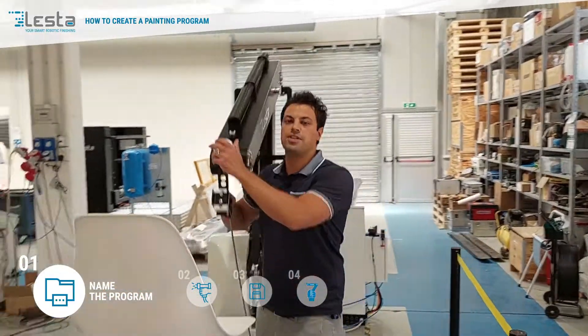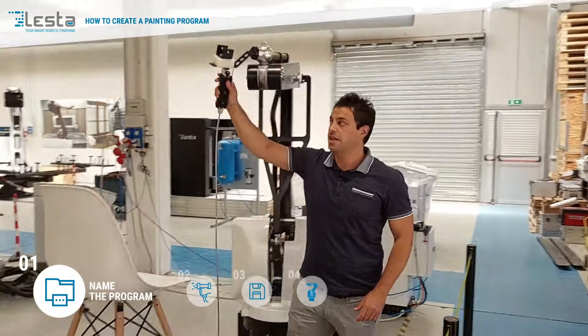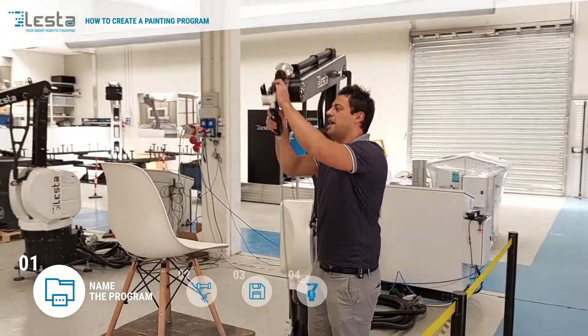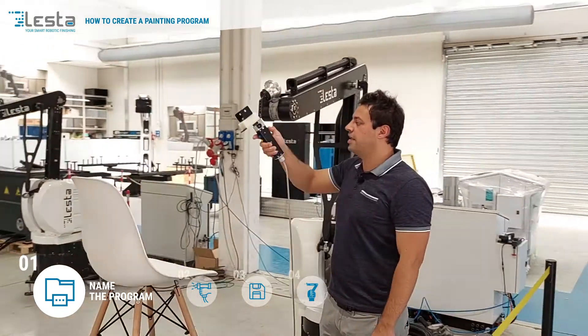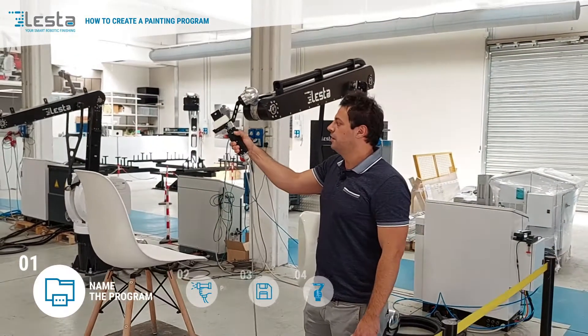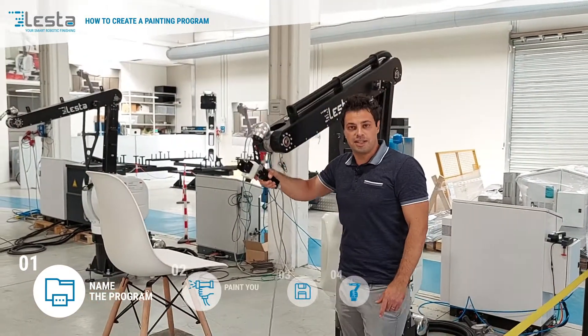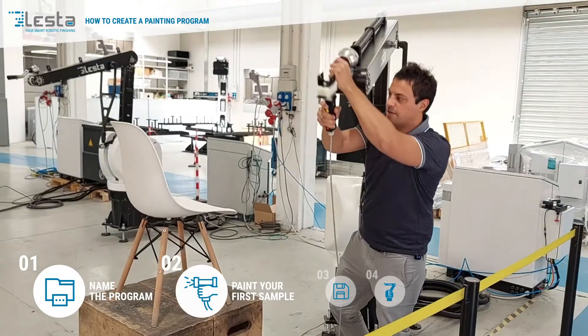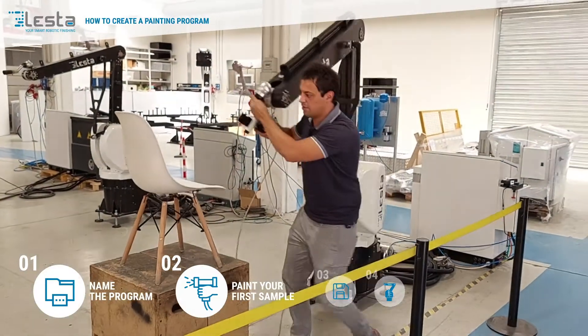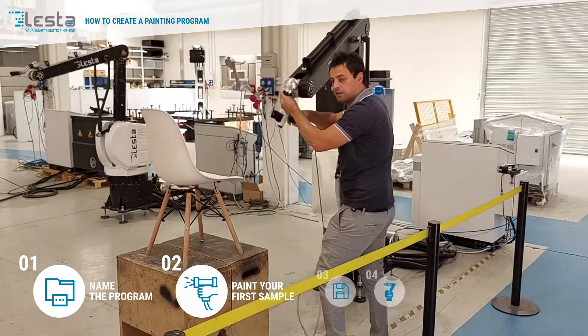As you can see, the robot is now completely free to move, and on the joystick you have different buttons. Clicking on the green one, I'm now starting the registration. So I can move the robot, I can paint the part — for example the chair, like this.